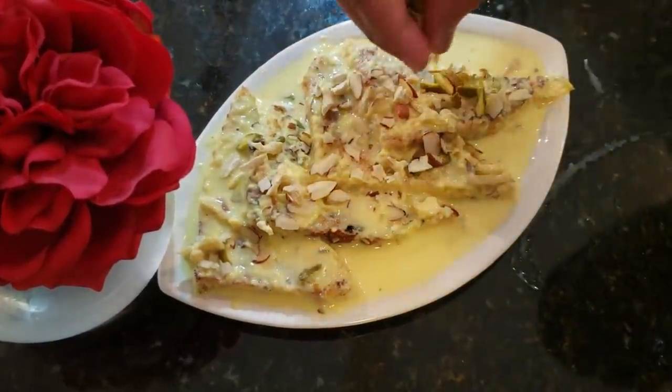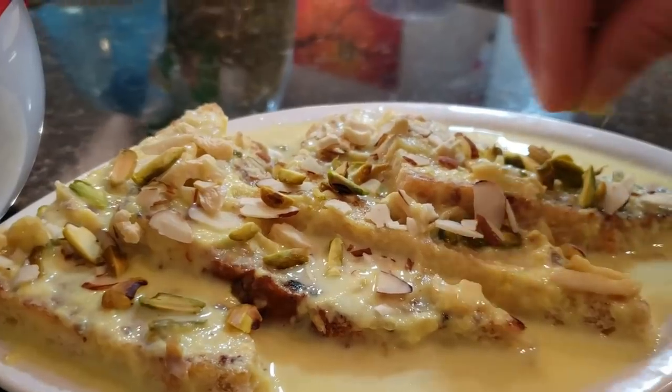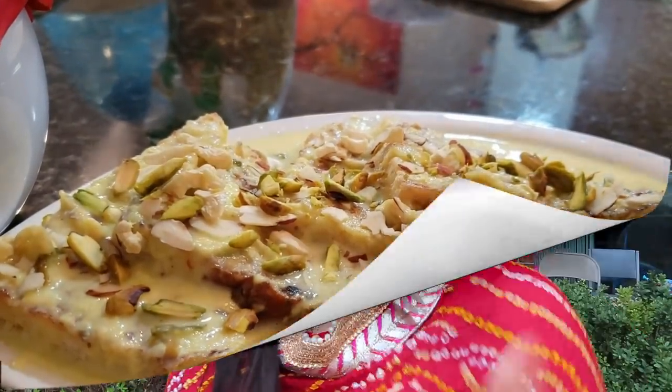I am sure you will like this quick sweet recipe. I hope this video has been good. If it has, please press the like button and tell me in the comments. If you want to watch more recipes, please share the video and don't forget to subscribe. If you are watching for the first time, please consider subscribing and becoming part of our beautiful family.